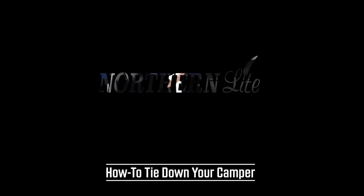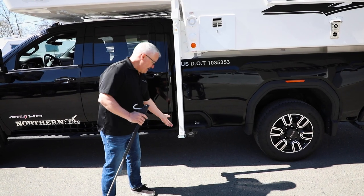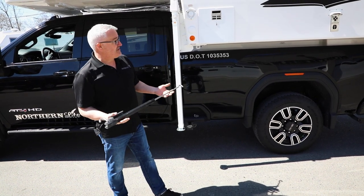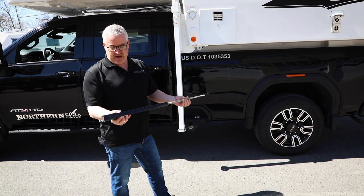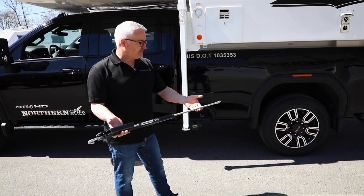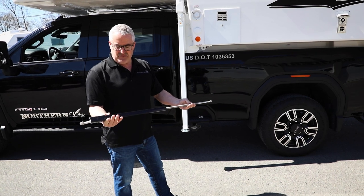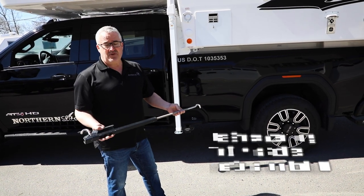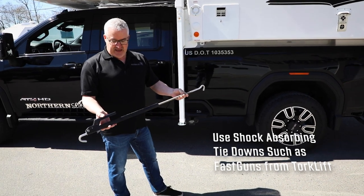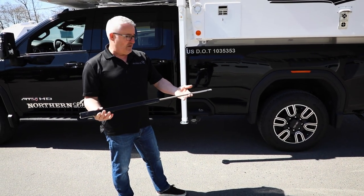Now that we have the camper on the back of the truck and the jacks are off the ground, it's time to fasten the camper to the truck. We use the Fast Guns by Torkelift. They're a shock absorbing tie-down. It is a requirement of warranty with Northern Light to make sure that you have a shock absorbing tie-down, and we have found that these work very well.